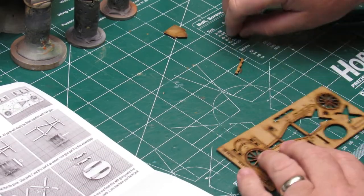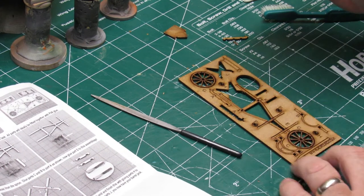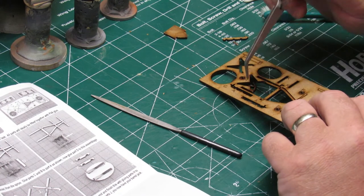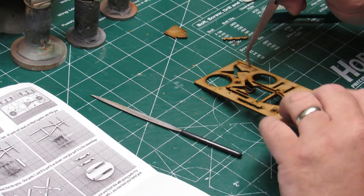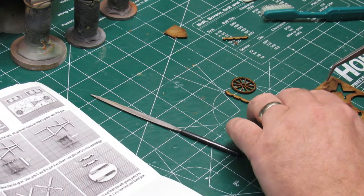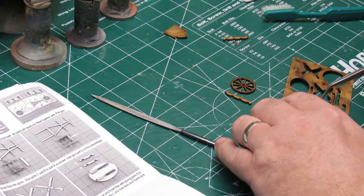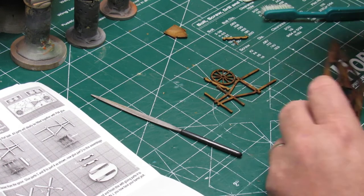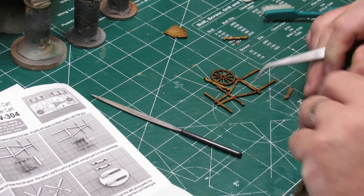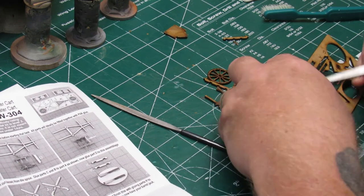Here you see me using tweezers to punch some of the pieces out of the MDF sheet — or the sprue, if you will. The sheet comes with its own removal tool, but I didn't find it all that useful. I went to using tweezers because when I initially punched out the stand with my own fingers, that's when it broke — but again, that's my fault, no reflection on Foregrounds for that.